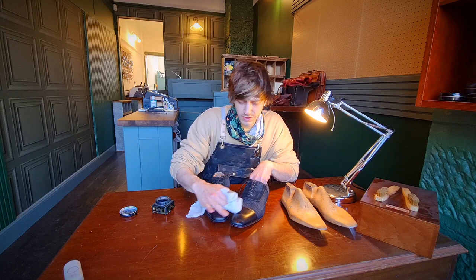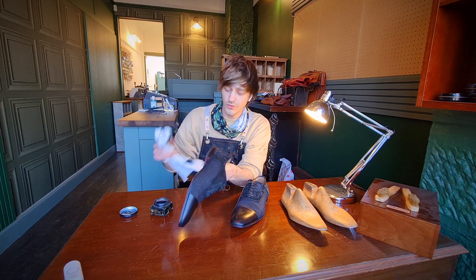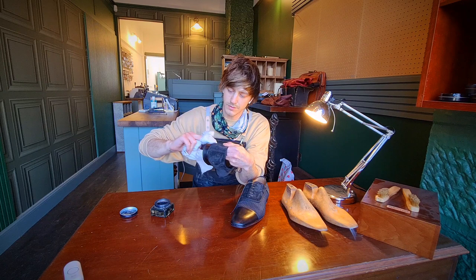On the heel block we're just going to rub some around the aerosol area as well. We're going to leave that for five minutes and come back and brush that off with a nice horsehair brush to get that nice shine. Alright guys, stay tuned.